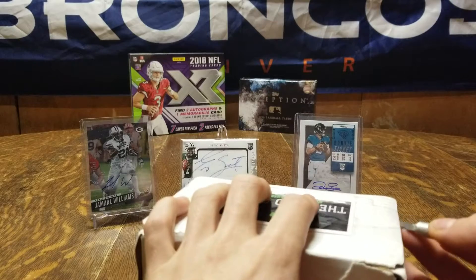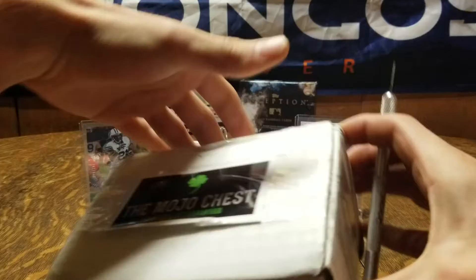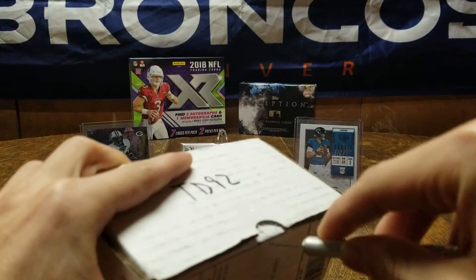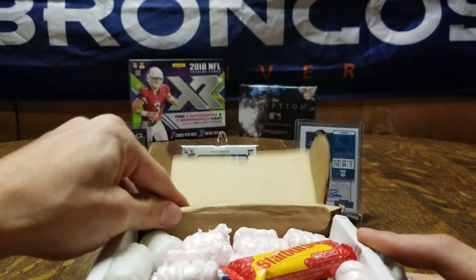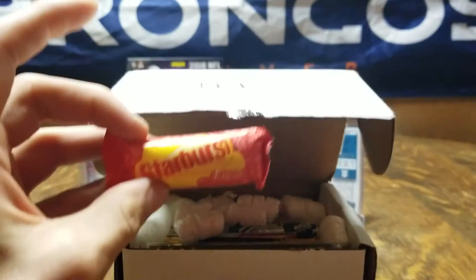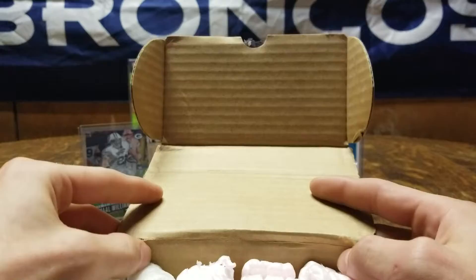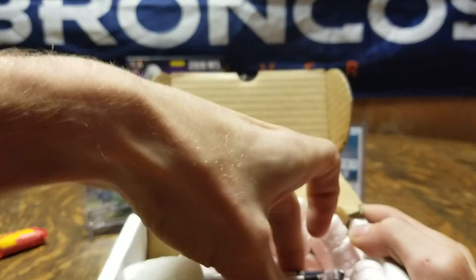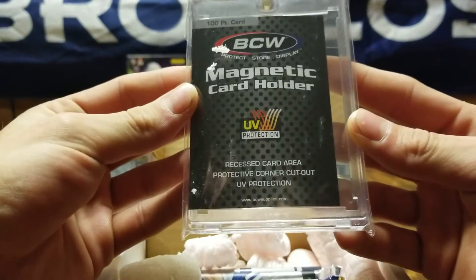If you're watching this, we appreciate it. This is new to us — something we decided we want to do as father and son, and hopefully you guys like it. We got our nice little 100-point card holder; hopefully we put that to use right now.